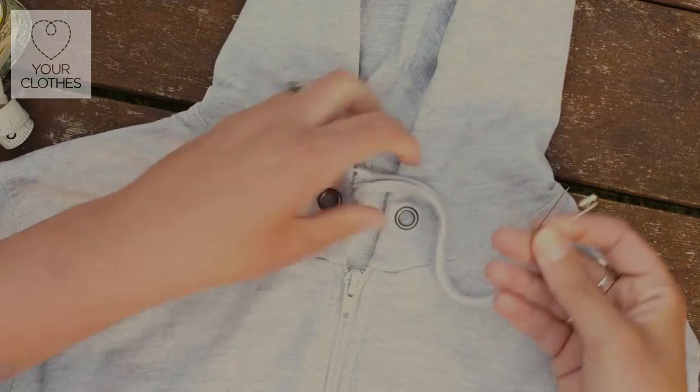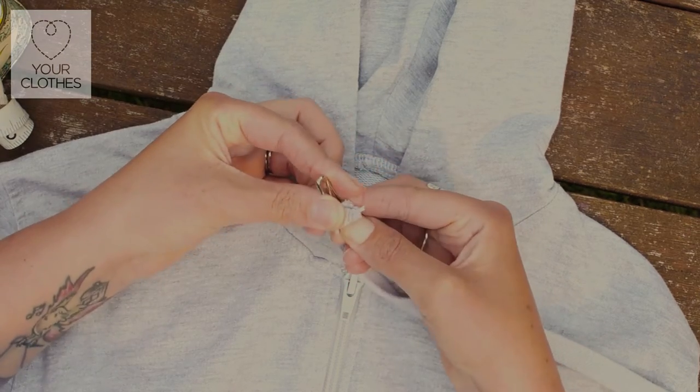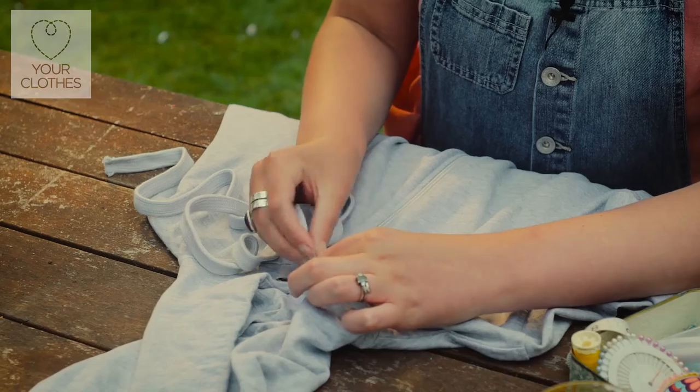So all you're going to do is undo your safety pin, attach it to the very end of your cord like so, and then you're going to be threading that through the hole.